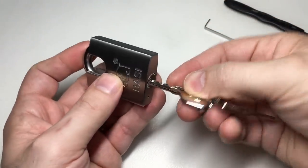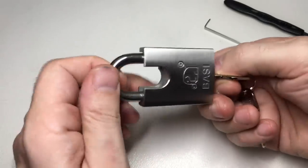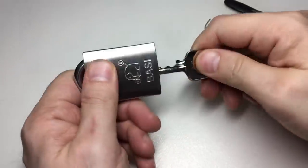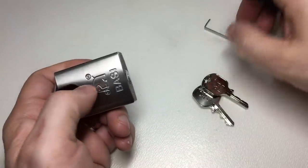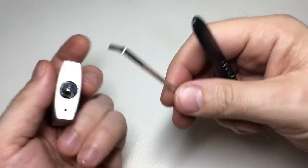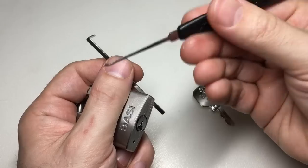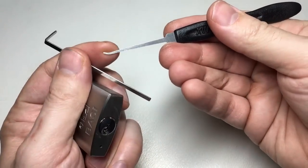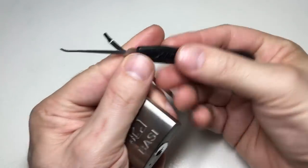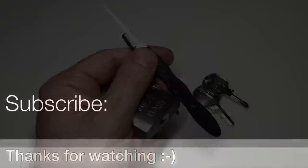Thank you again to Foxy over at Red Cat Imaging for sending this to me. It's a lovely little lock and it has the challenge of definite spools — albeit four pins — plus the restrictive keyway. Luckily it's pickable with this Series 7B, the very shallow Southord Sandmax pick. Anyway, thank you for watching everyone, and I will see you next time.